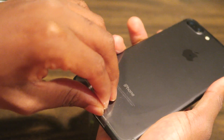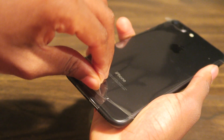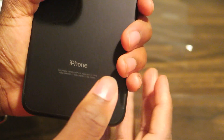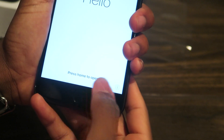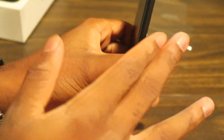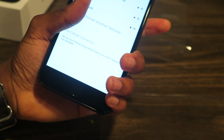Alright, so moment of truth — unwrapping the iPhone. It's my favorite part. Okay, you don't have any FCC labels on the back — it's nice and clean. Smoke black. iPhone. Apple logo. The home button is not really a button — it's a solid state button.